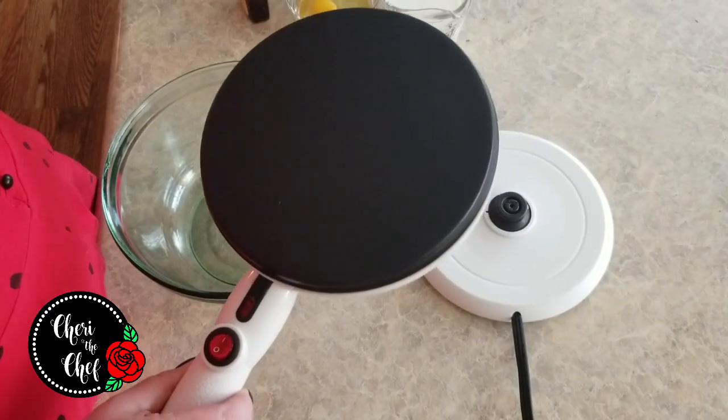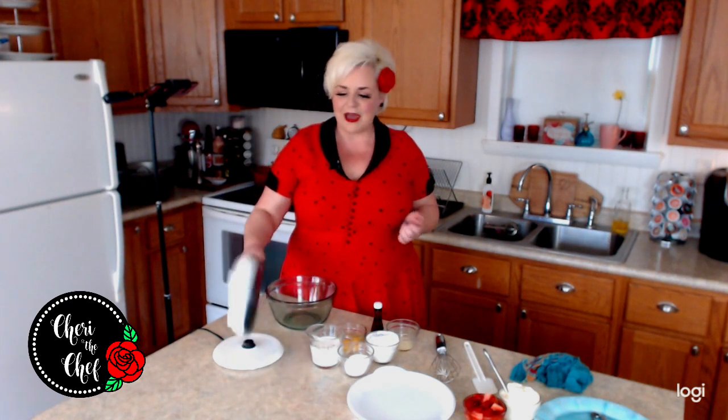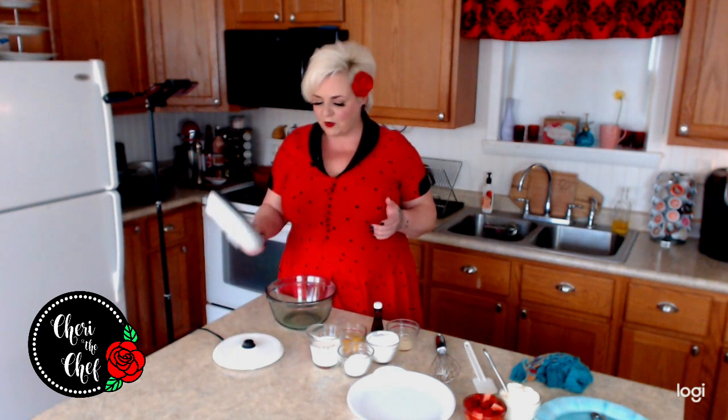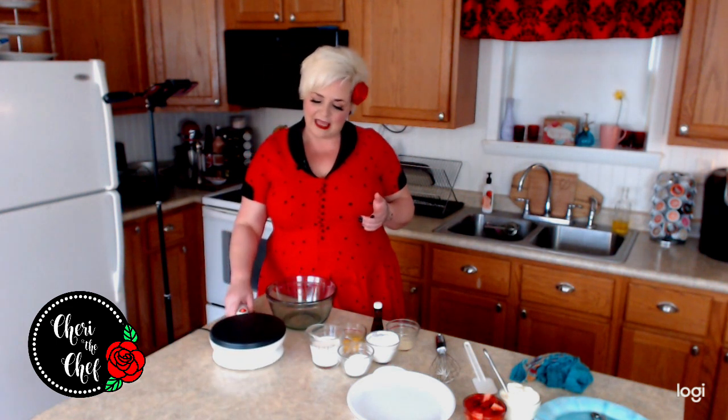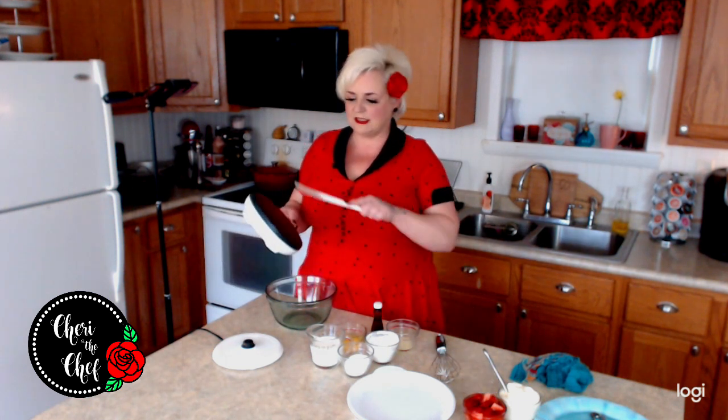I'm super excited because I had seen one of these — I think it was on one of those videos scrolling through Facebook, or maybe YouTube — where they just dipped it in the batter and it cooks right on there and you can just turn it out. I thought, no way is it that easy, so I ordered one. I actually filmed this yesterday and had some technical issues so I'm redoing it. It doesn't work quite like the video showed — you have to kind of pull it off a little bit — but they send you a little scraper.